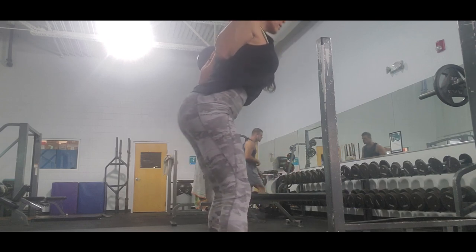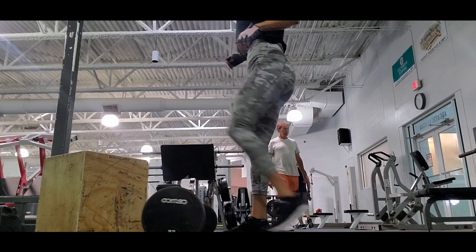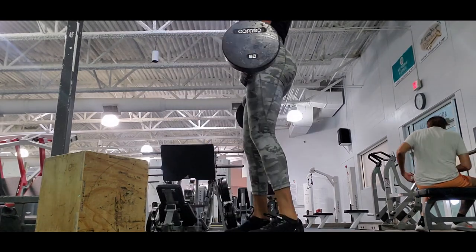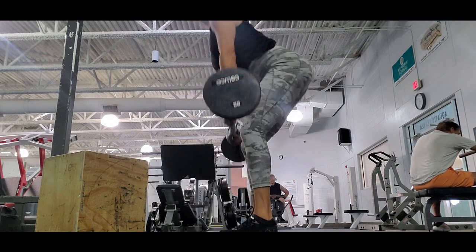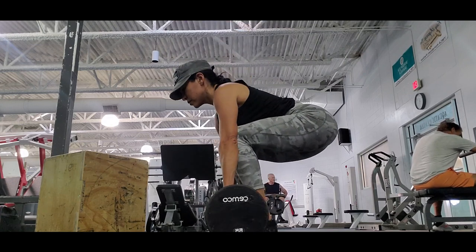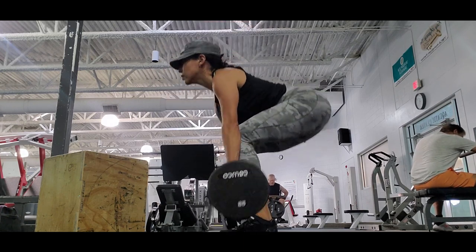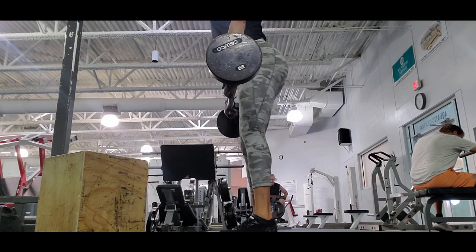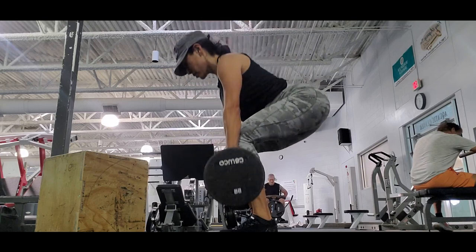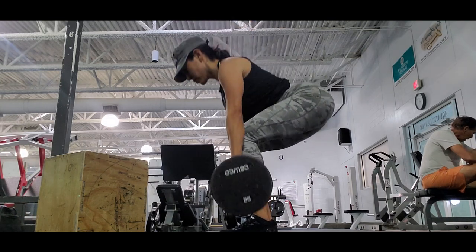Good mornings also give you strengthening and posture. Now, conventional RDLs — I love conventional RDLs. The conventional RDL is a great exercise for your hamstrings, but conventional deadlifts target more your quads and mid back, while RDLs target the glutes and hamstrings. This exercise also gives you strengthening in your lower back and a lot of mobility because the range of motion works your core — you have to go really low to perform the exercise. I try to touch the floor.